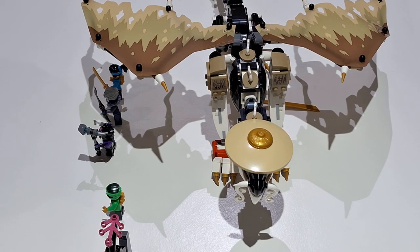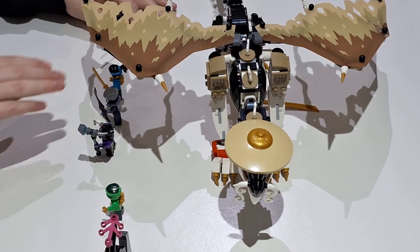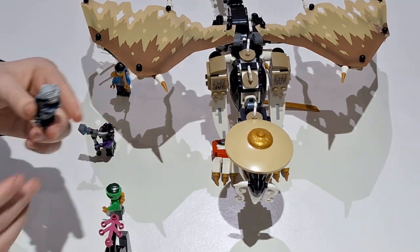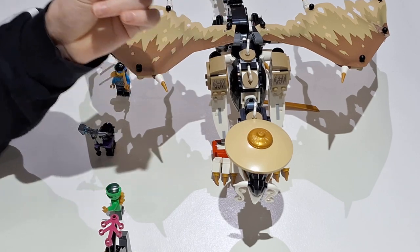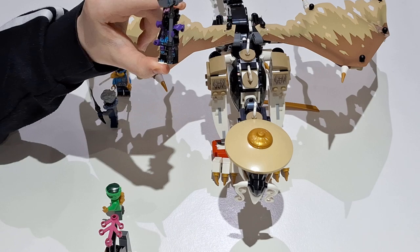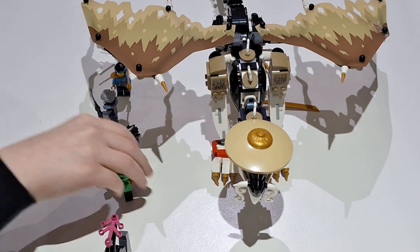A quick look at the minifigures: you get Sora, who looks pretty cool — same minifigure as wave one of Dragon Rising. You get Nia in her new suit. You get the new main villain — I forgot the name but he looks cool. You get Wyldfyre and her new look, who looks pretty cool. And you get Ward — he's just Ward, nothing too special about him.